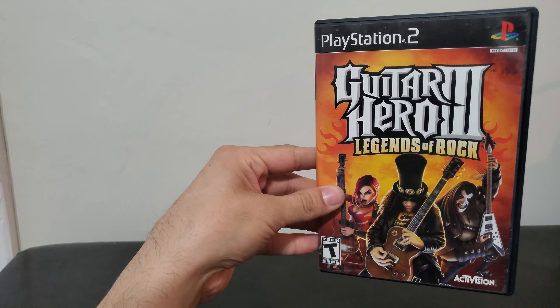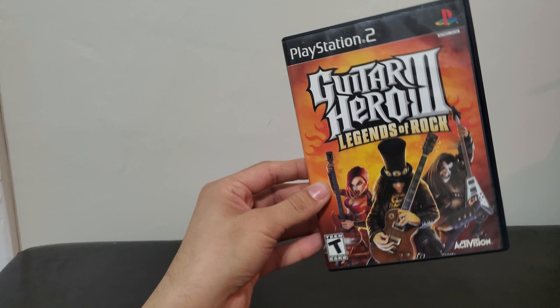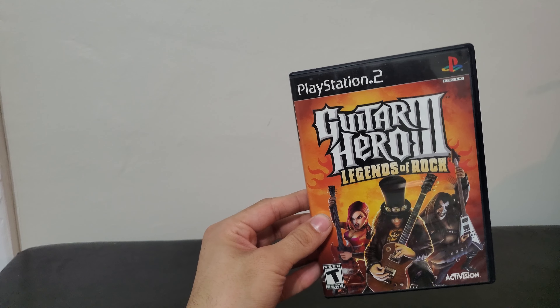Hey, ZachFernice92, back with another unboxing for you guys today. This is going to be for Guitar Hero 3 Legends of Rock. This one has been ported to many different consoles when it was first released.